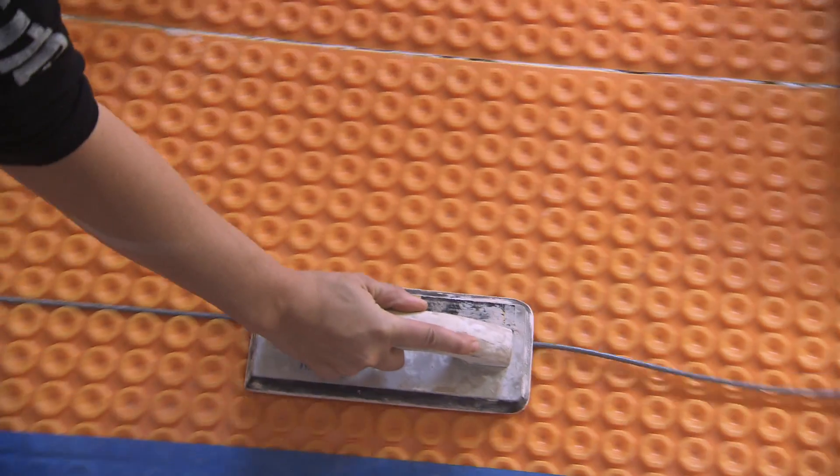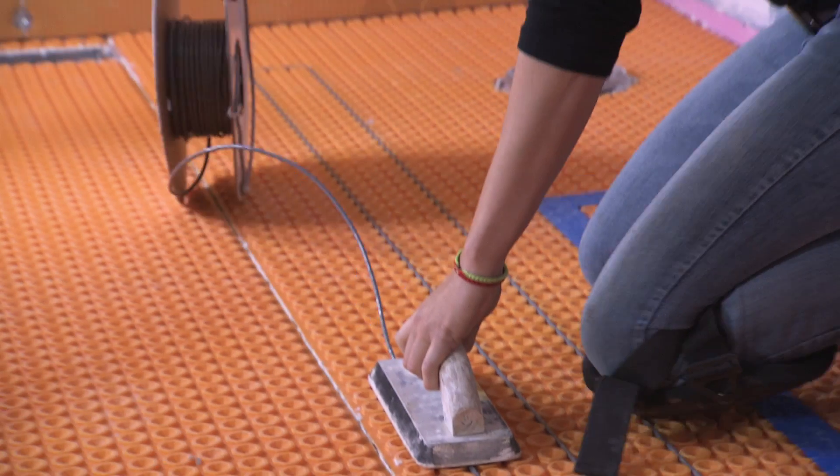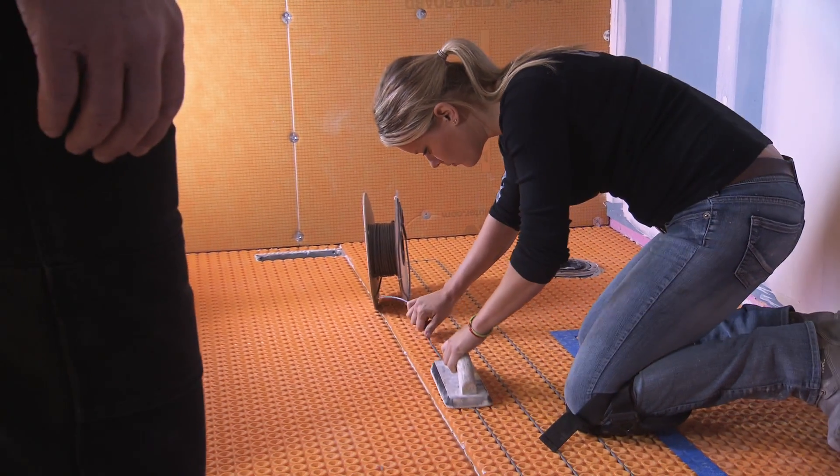Radiant heat in the floor has come a long way. Everyone says, oh, my ceramic tile is cold on my feet. The main reason we want to heat floors is to take the chill off the tile. In the bathroom it's a great idea — nice and toasty in the morning, great for a bath or shower.